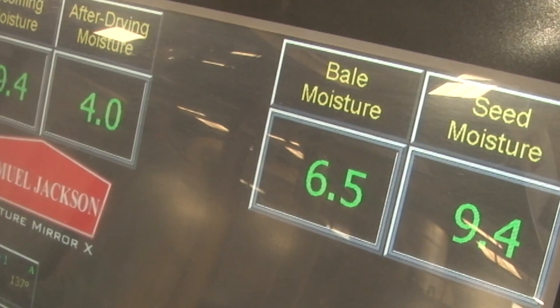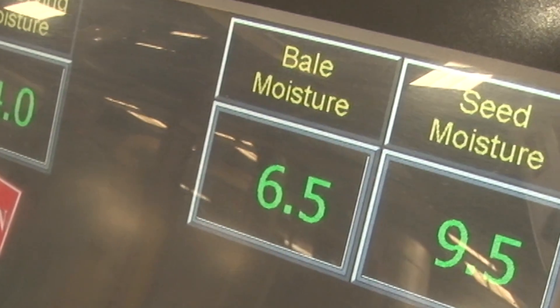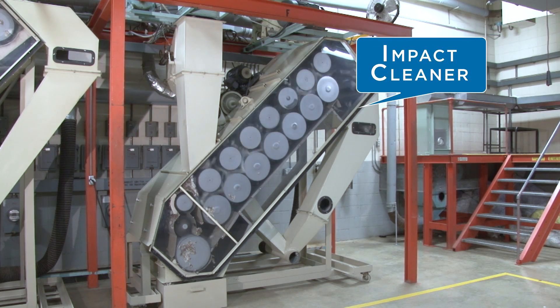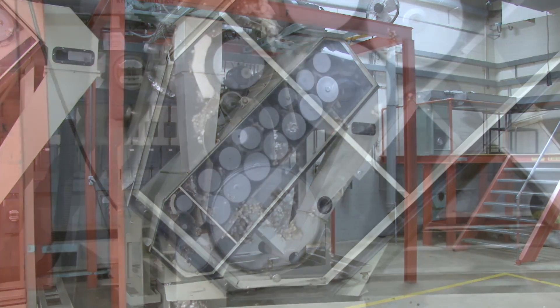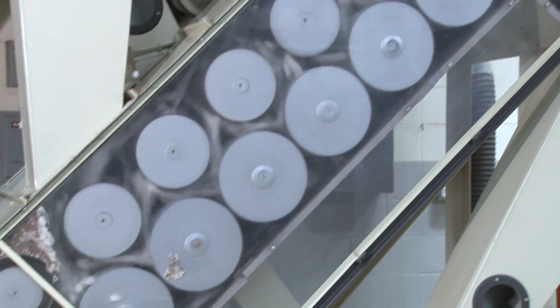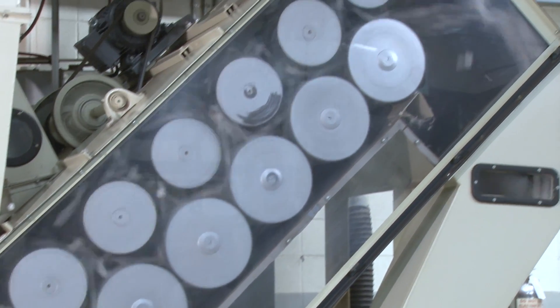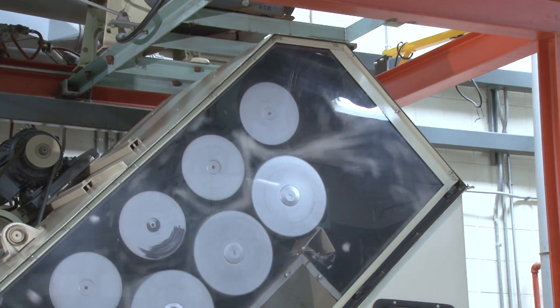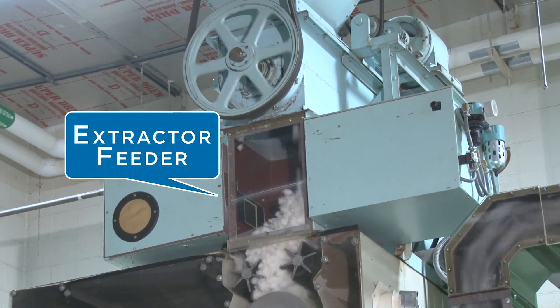From the stick machine, the cotton passes to the second dryer, where moisture is removed from the lint to the 6-7% range, and into the second stage of seed cotton cleaning. Some gins have an optional impact cleaner, which uses rotating serrated saws instead of grid rods to sift out more fine trash. From seed cotton cleaning, the cotton moves to the conveyor distributor, which carries cotton to the extractor feeder over each gin stand.